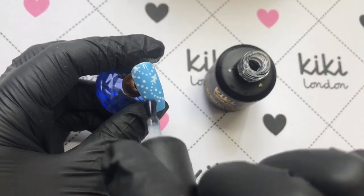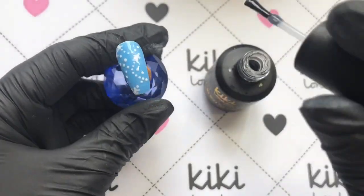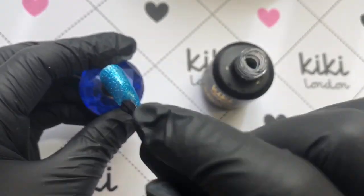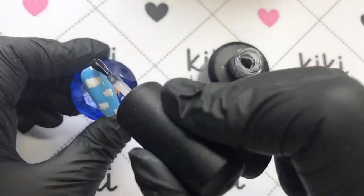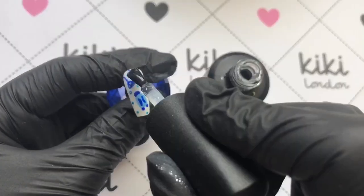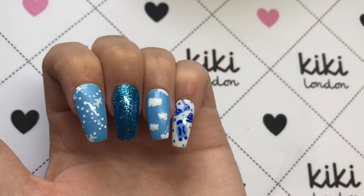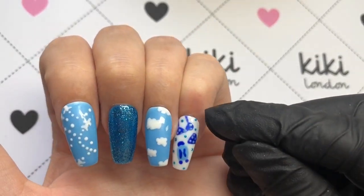And that is your mani done — all that's left is to seal it all in with a top coat. I'm using a no-wipe top coat, which means you don't have to wipe off the tacky layer. Once you've cured this in your lamp your mani is dry and done. If you use a top coat that isn't no-wipe, you'll need some isopropyl alcohol and a lint-free wipe to remove that tacky layer, which is totally normal with gels.